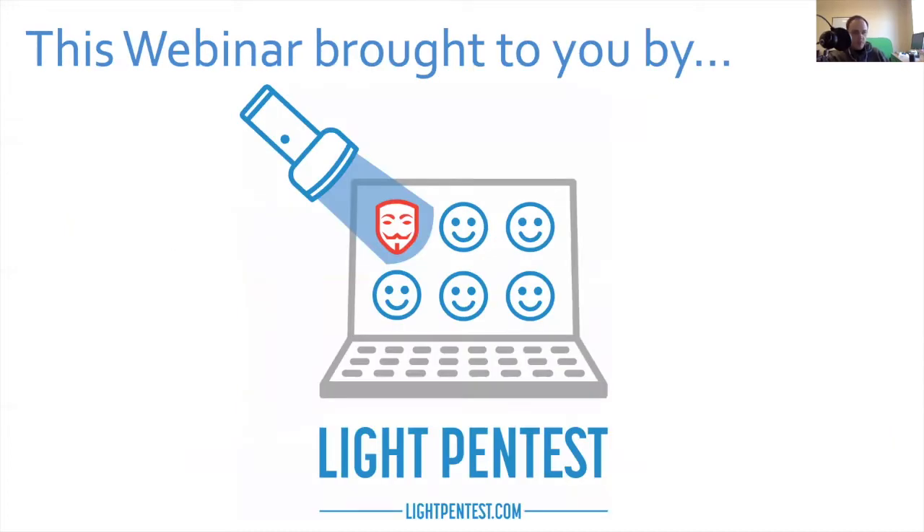This webinar is brought to you by LightPenTest at LightPenTest.com. This is something I officially launched about six months ago — it's a managed vulnerability scanning and pen testing service brought to you by 7MinuteSecurity.com. It's been a very valuable service for our customers because we manage your vulnerability scans, spend one week acting like bad guys attacking your network, and work together with you to remediate findings.